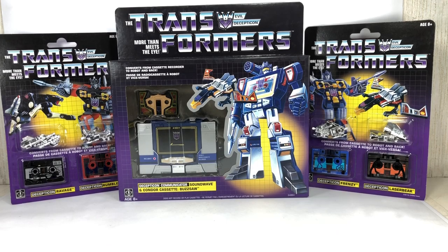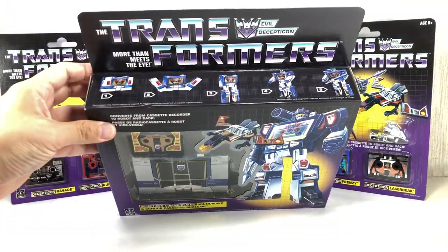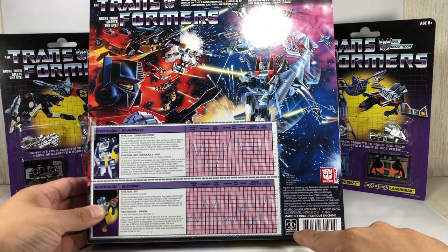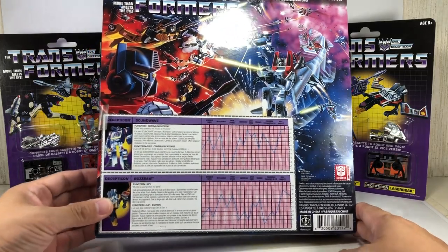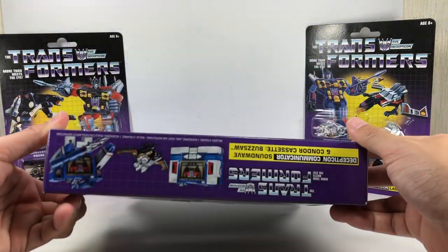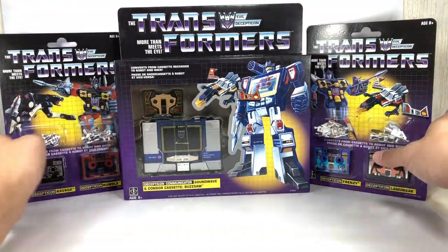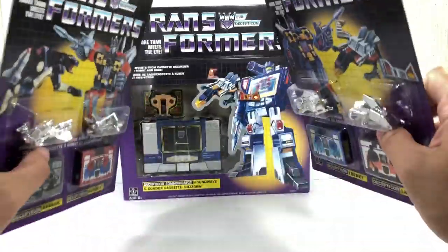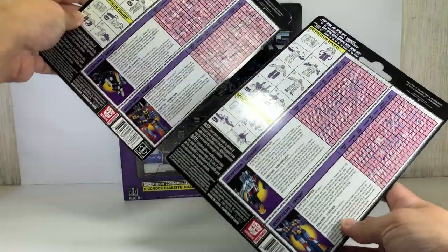Quick look at the packaging. The Soundwave box is exactly how it was back in the day — the old Hasbro logo with the addition of the more modern Transformers logo, some tech specs, and the bottom of the box. For the two cassette two-packs, here's the front on the card with the tech specs at the back.